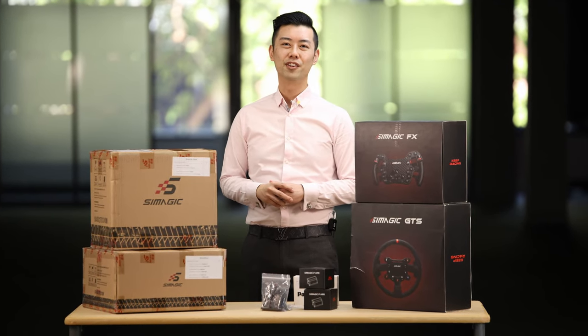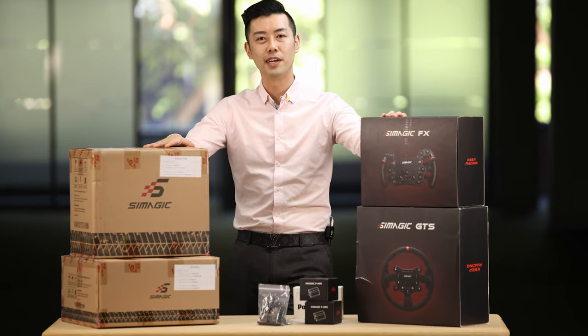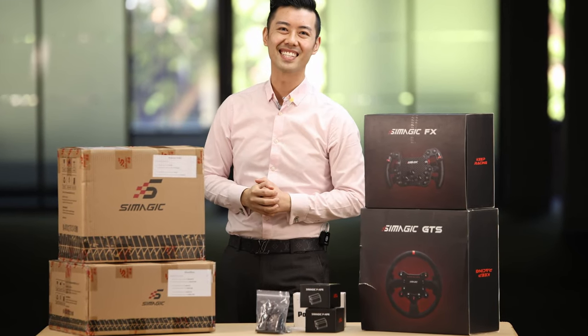Hey guys, I've never done an unboxing video before, so we're going to start things off with a treat thanks to all these goods from Simagic. Let's waste no time, let's get started.